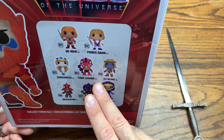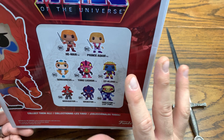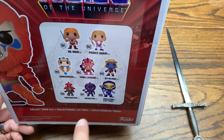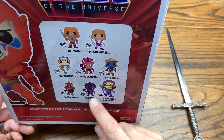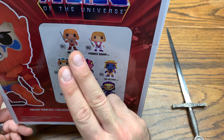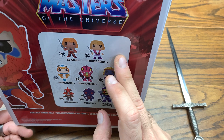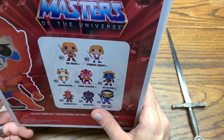The only one not included in this wave but still a red box release is Tri-Klops — he has yellow box artwork on the back of his box but comes in a red box. I just count him as part of this new red box wave. We have He-Man, Prince Adam, Sorceress, Tongue Lasher, Cyclone, Mosquito, Webstor, and the Funko 10 inch Disco Skeletor and regular Skeletor. There were also Hot Topic and Walmart metallic variants, plus a 10 inch He-Man, flocked He-Man, glow-in-the-dark He-Man, and glow-in-the-dark Skeletor — there's a ton of pops in this wave.